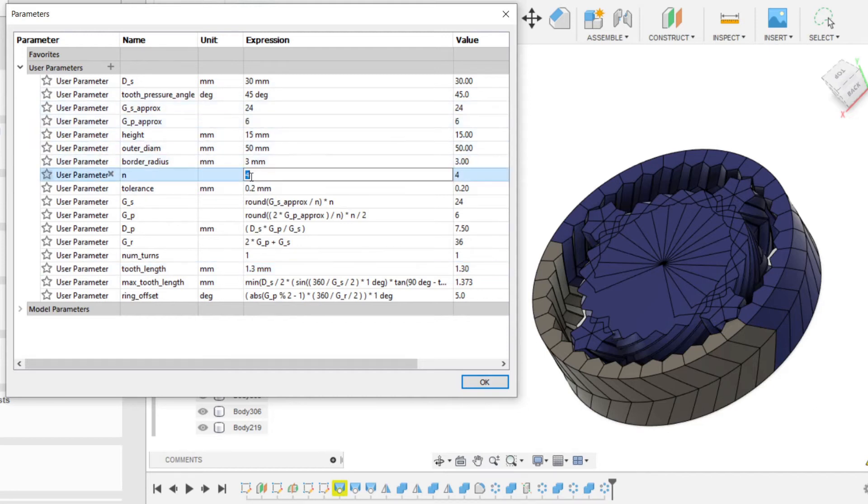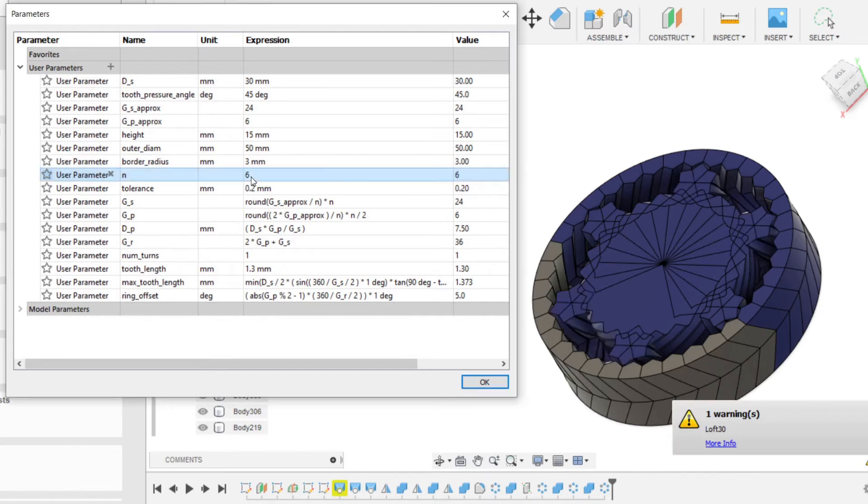I'm going to change the number of planets as well. Let's try six. And 12, just for fun.